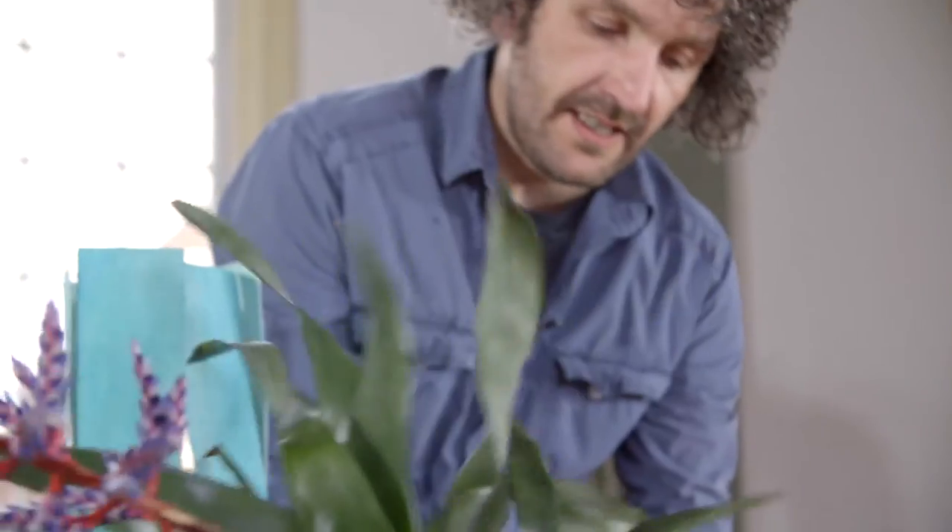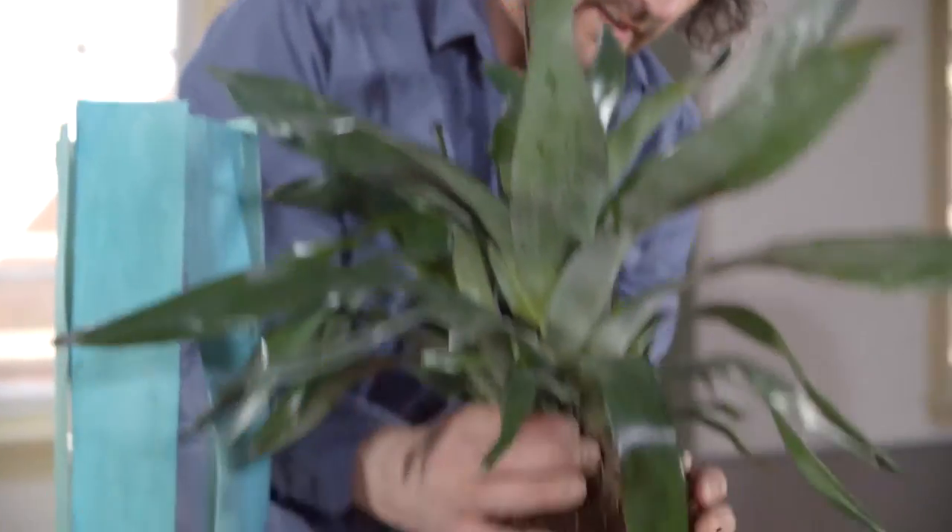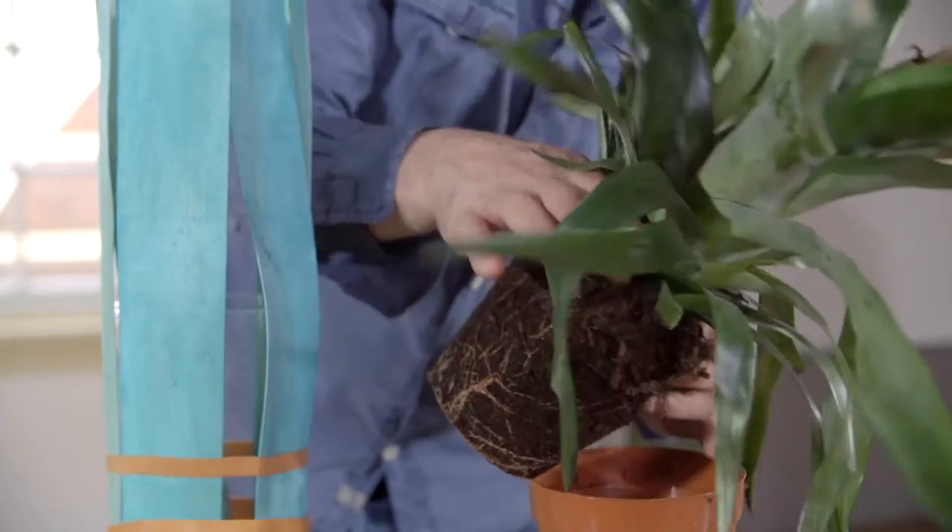We're going to take our plant, get it out of the container, and take away a little bit of the loose earth.